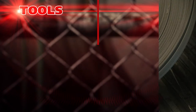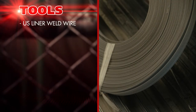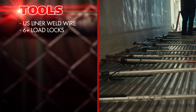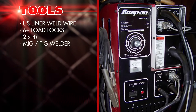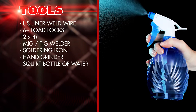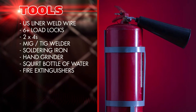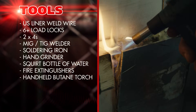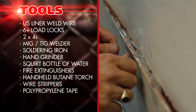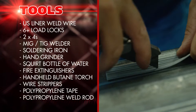The tools you'll need are: U.S. Liner's patent-pending weld wire, six or more adjustable load locks, two-by-fours to hold the scuff to the wall during welding, a MIG-TIG welder with long enough leads to perform the weld, a small soldering iron, hand grinder, squirt bottle of water, fire extinguishers as a safety precaution, handheld butane torch, wire strippers, polypropylene packaging tape, polypropylene weld rod, and a utility knife.